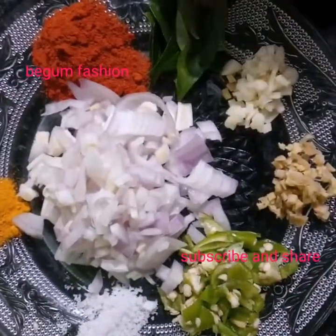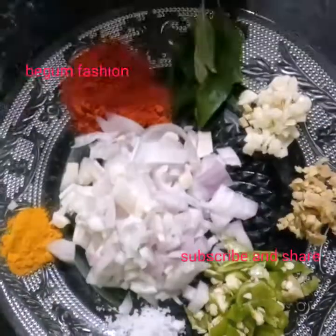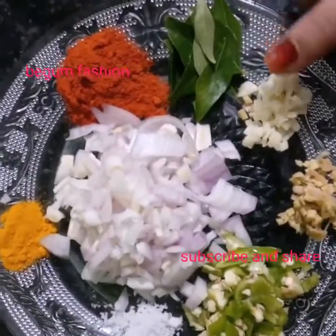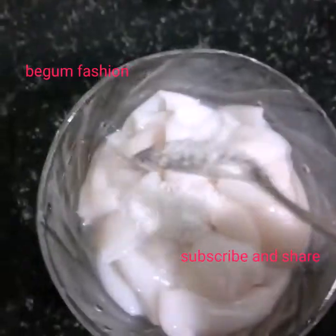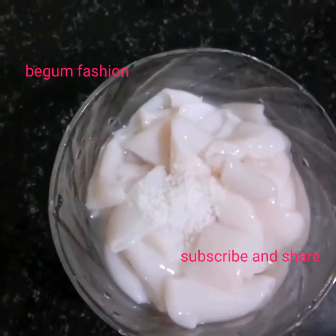I will add 1 spoon. These are the ingredients. I will add these ingredients — let's add a little bit of the ingredients. Let's mix it well.